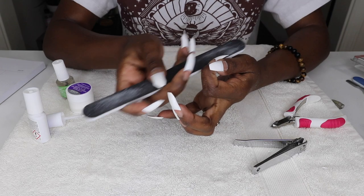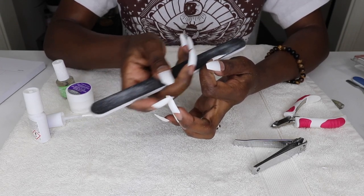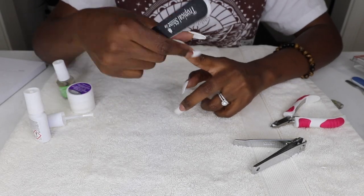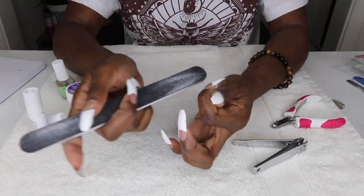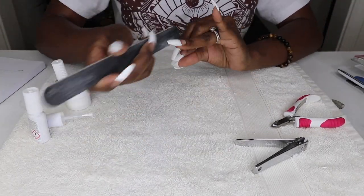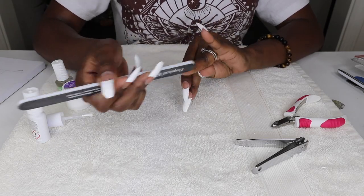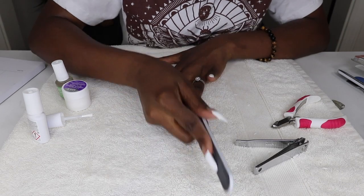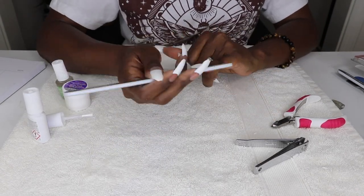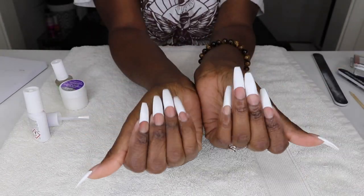Ballerina nails are basically the stiletto nail, however they have a square rather than a pointy tip. I think it's one of the best shapes for long nail lovers and those with narrow nail beds like mine. They're also known as coffin shape, named after a silhouette which resembles both a coffin and a ballet slipper. Here's what they look like.